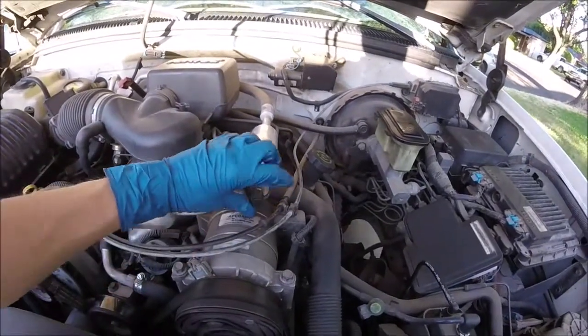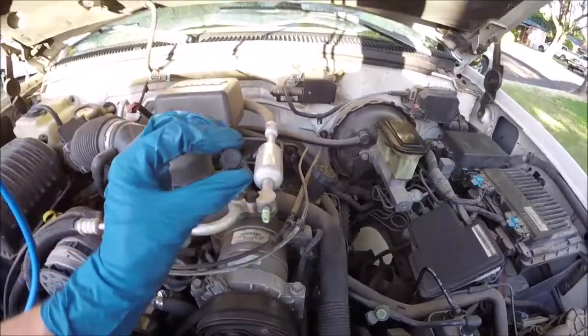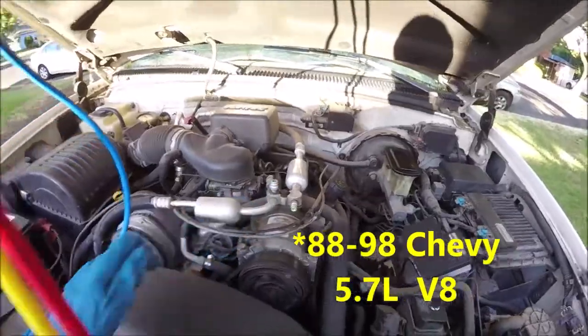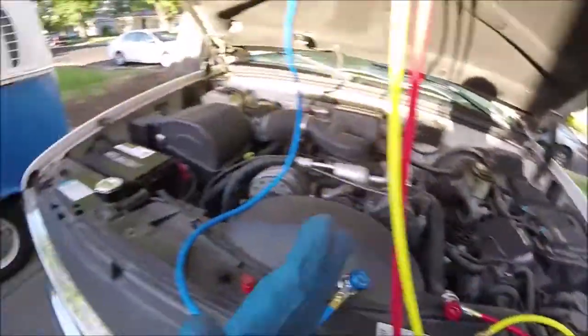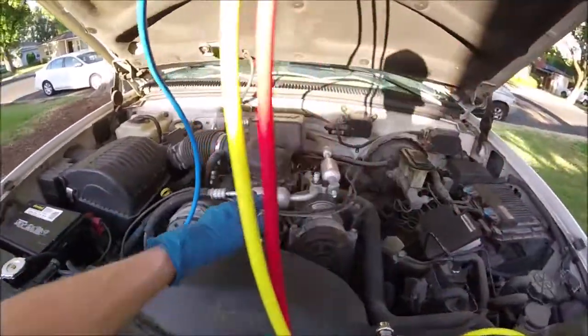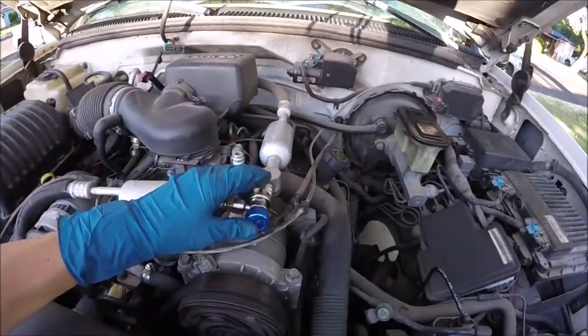Now you're going to want to find the low and high side service ports of your air conditioner. They are usually marked with little caps — one that says L and one that says H. On this car they are right here, but if you have a problem finding them, there's usually one on each side of the condenser which is in front of your radiator, so you can kind of follow the hoses — these are kind of metal hoses.